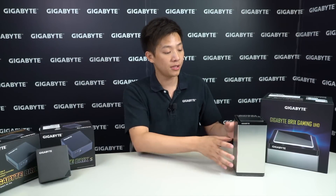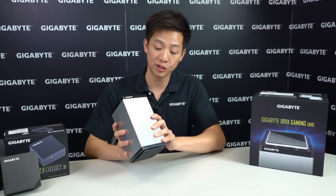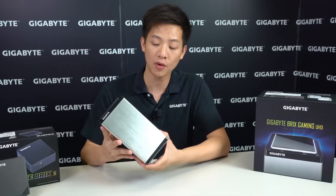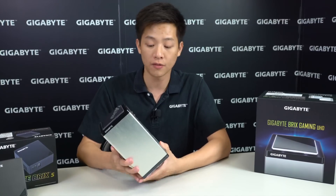Hey guys, welcome back to Gigabyte's Motherboards and Bricks channel. My name is Leon Chen and today we're going to be showing you the insides of our Gigabyte Brics Gaming UHD as well as showing you how to install the memory and the storage for this unit.